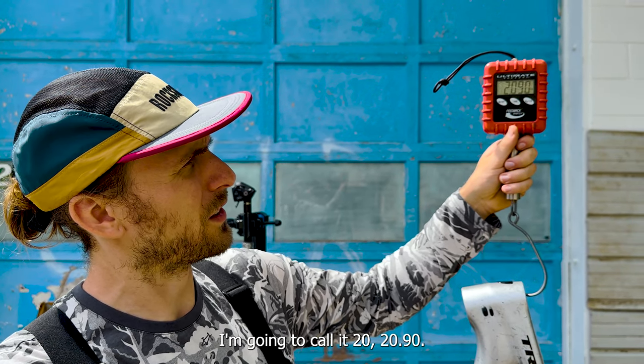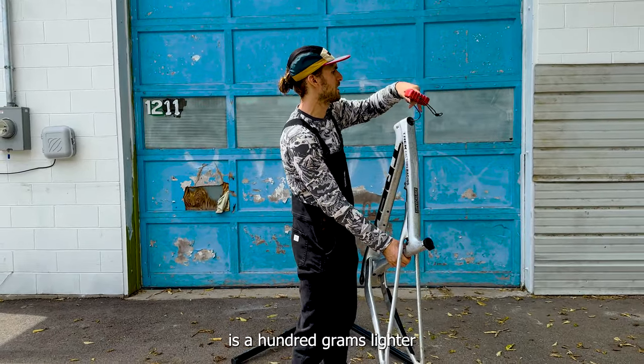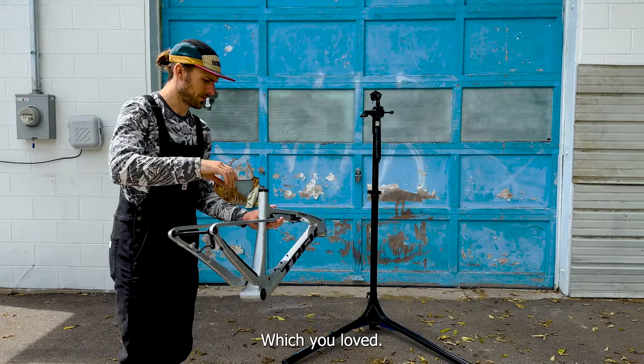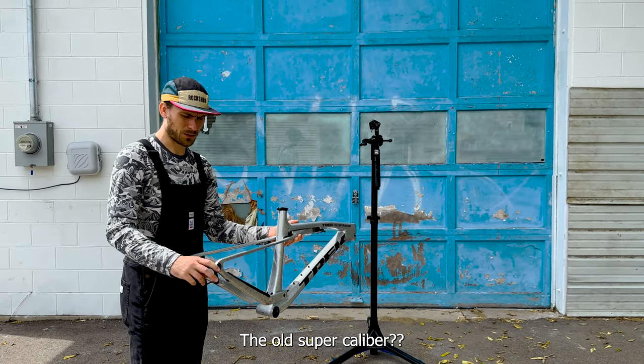I'm gonna call it 2090 grams. I don't know what the claimed weight is, but I'm pretty sure that is 100 grams lighter than the previous Super Caliber that I had — which you loved. That's one bike I heard you say you probably never want to get rid of.